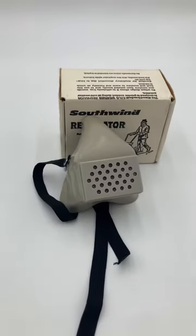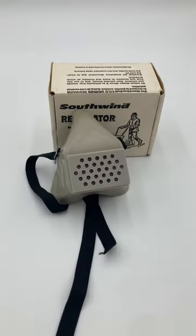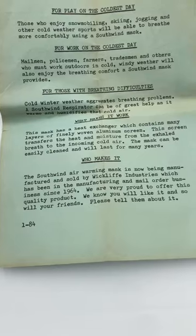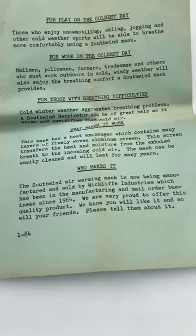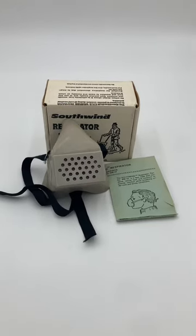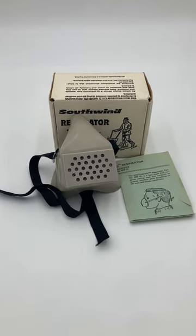They were honestly kind of useless and gimmicky, so they didn't really sell well. In fact, they come with an instruction card that says, 'We know you will like it, and so will your friends. Please tell them about it.' And here I am doing exactly what it says, because I am a gosh darn sheep.